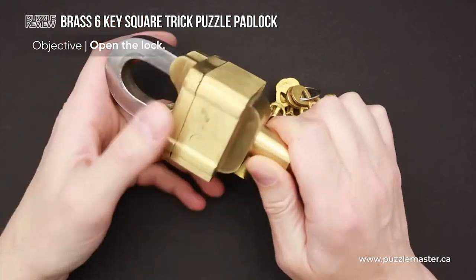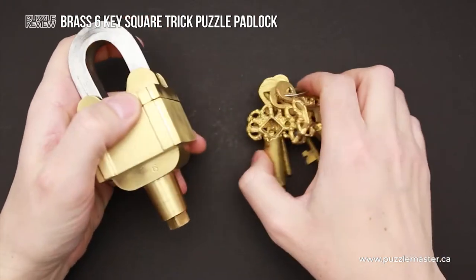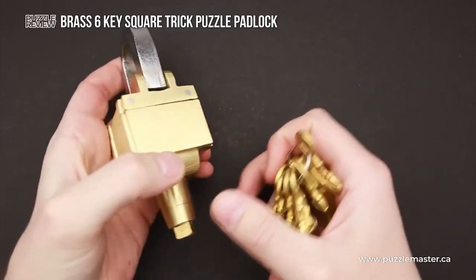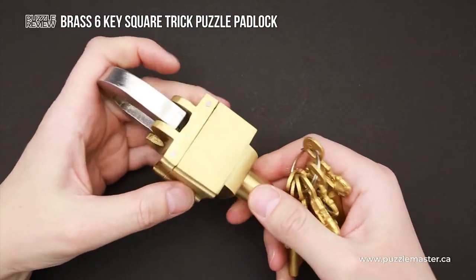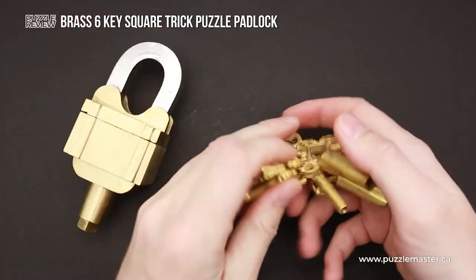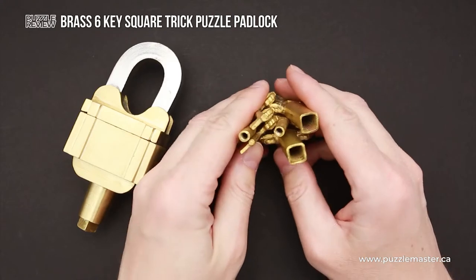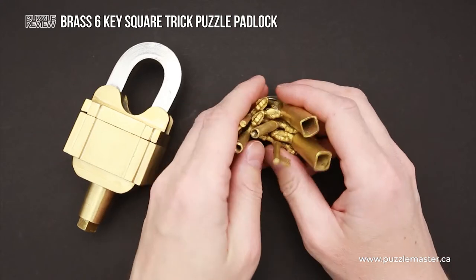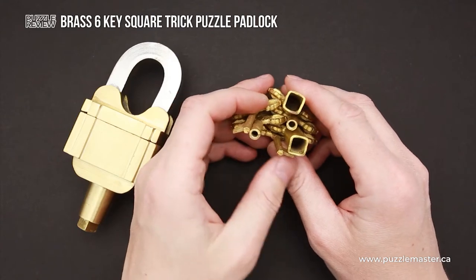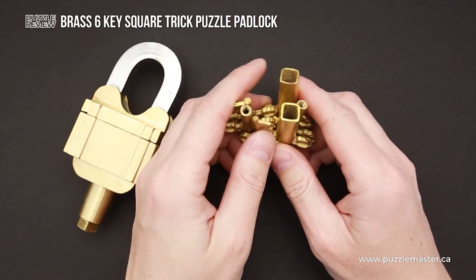This is a very heavy puzzle. With the keys, it is almost one kilo, so it's going to be like a small weight lifting session after solving this puzzle. It has six keys, but only three of them are going to be used to open the padlock, since the three other keys are copies of the keys.